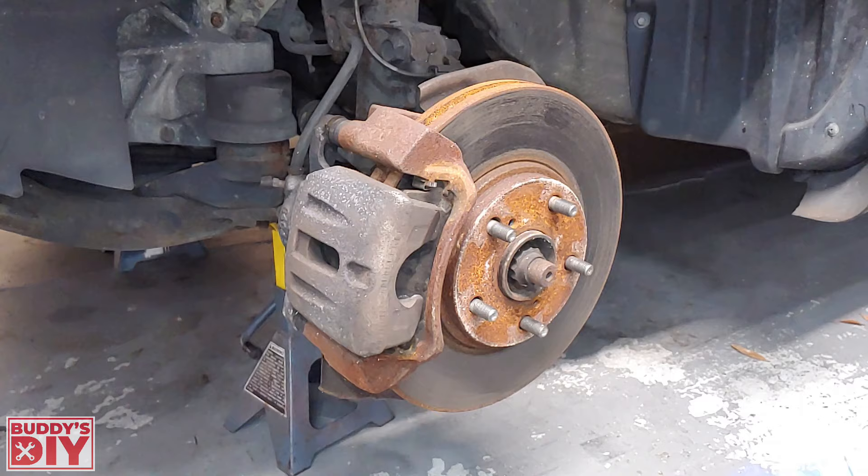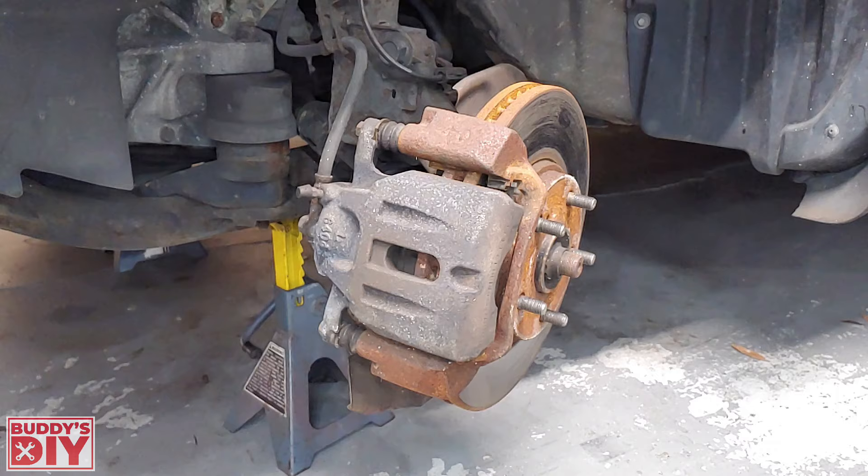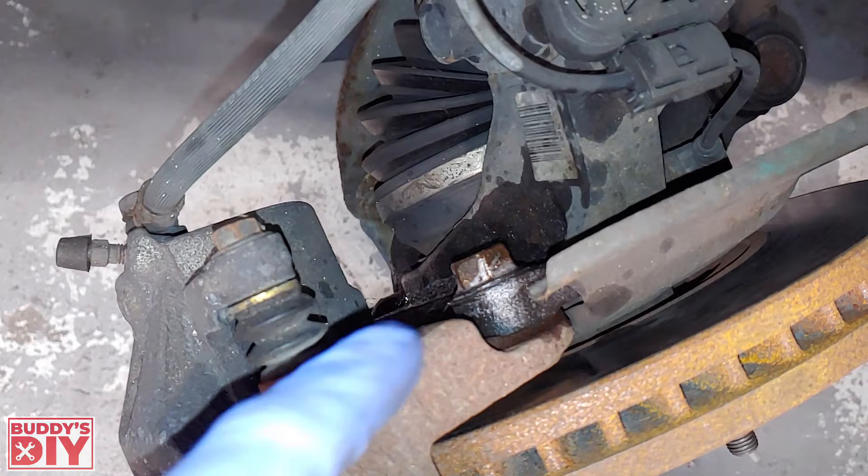Now that the tire is off, the first thing we're going to do is remove our brake caliper. Put the key in the ignition to unlock the steering wheel and turn it so the brake caliper faces towards us. This gives us much easier access to the bolts that hold the brake caliper to the knuckle.